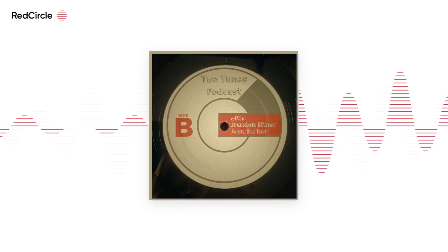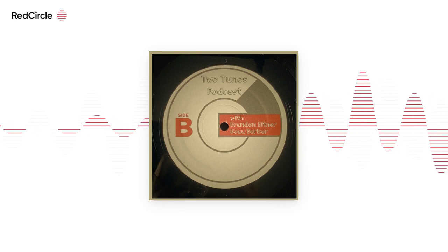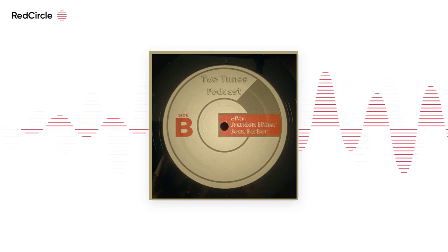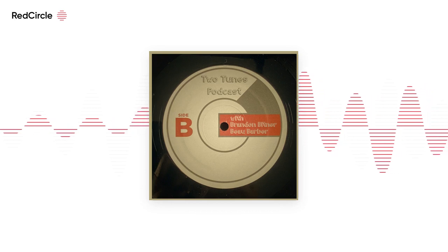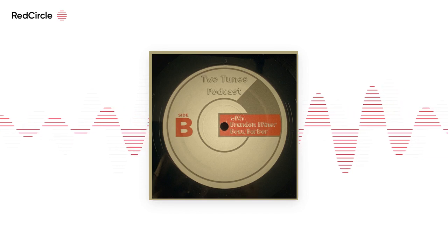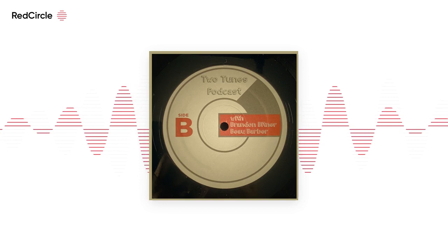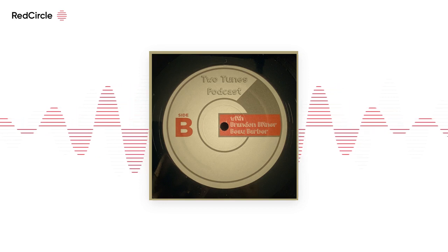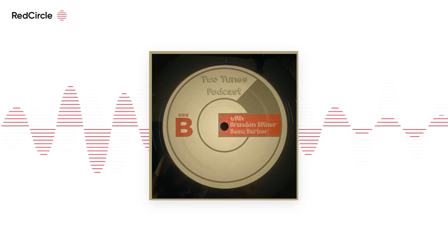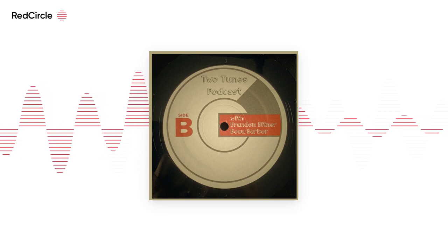They've been able to get their stuff back fairly recently, which is good. One of the Kickstarter perks was they'd send you two random LPs, so I kicked in some money. Sweet Pill — I want to check out more of them. They're not that far away from us, so maybe we could see them somewhere with some other bands we like. Maybe they'll come to Harrisburg.